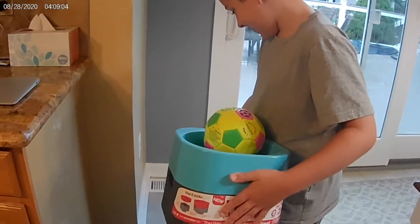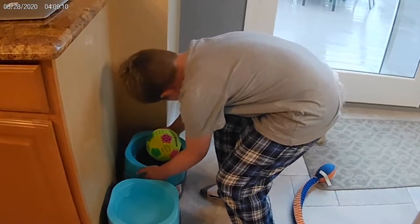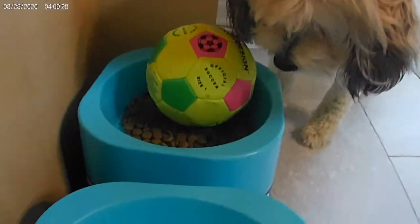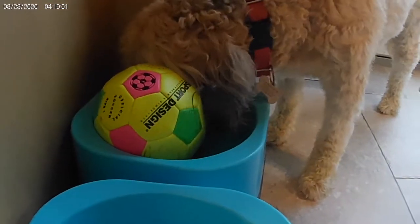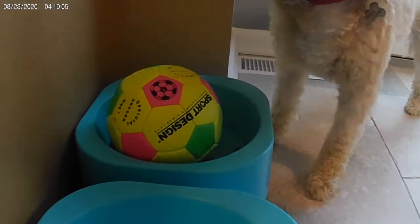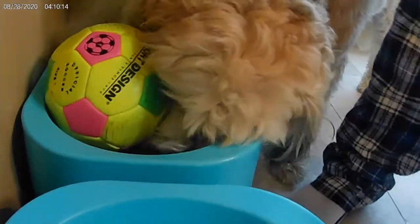Are you ready, Della? Wait — sit, sit, wait. It's like a miracle, this is a moment in history. She doesn't know how to get to the other side. Oh, she's moving the ball! Della got the ball. Come on, there's more food. Normally she's done in like half the time already, but she still has half the food left.